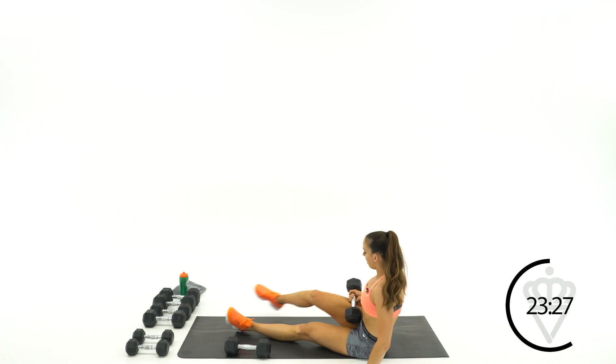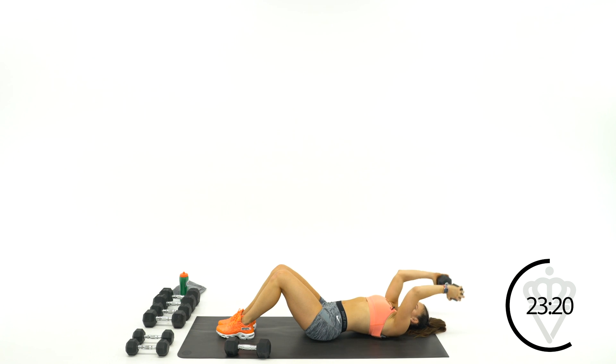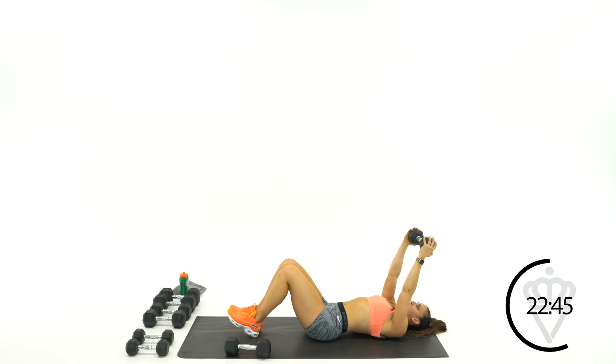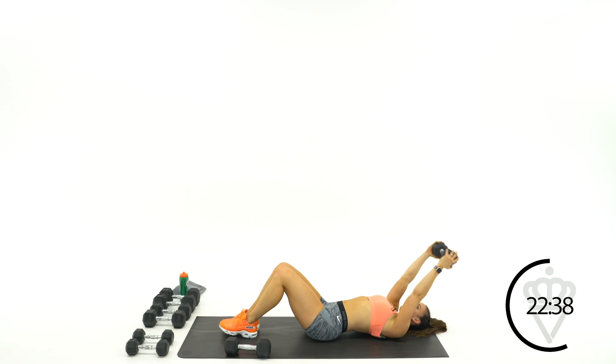Drop one, roll back with the other — last minute of skull crushers. If you can advance that weight, do it. Keep that slanted reach back right over the crown of your head and extend your arms straight. Squeeze at the top so you feel a little shake. 15 seconds and we're hopping back into our cardio — come right up and go into your jump rope.